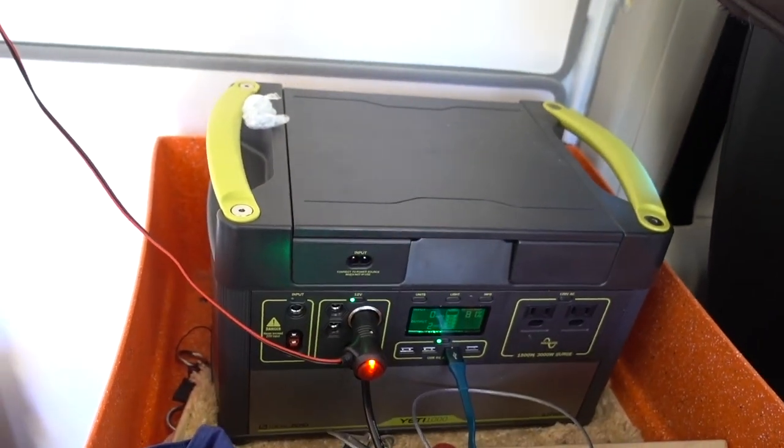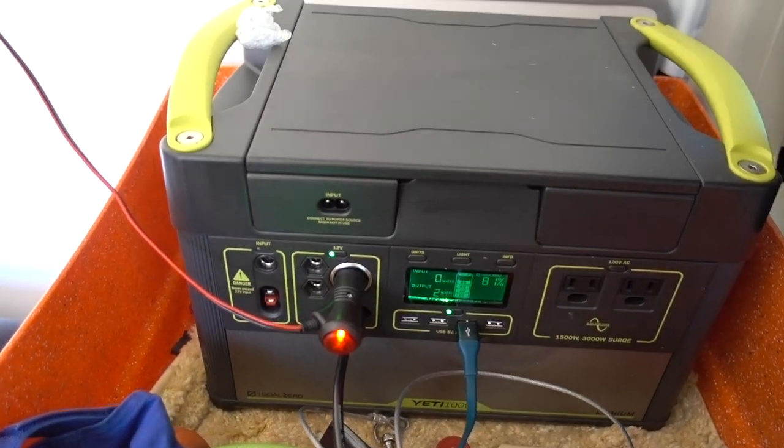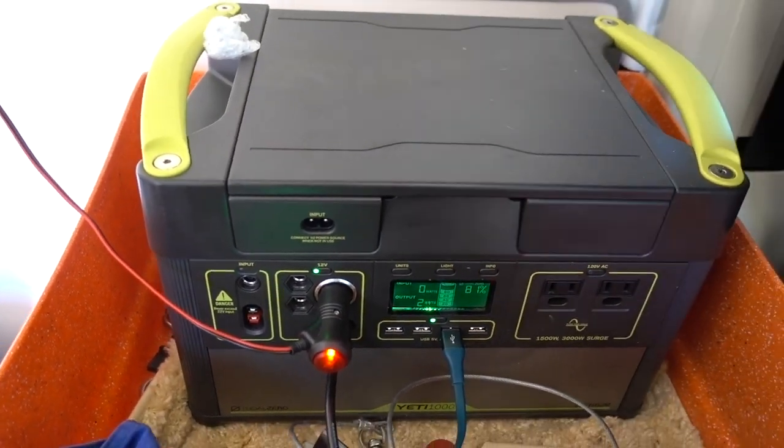I'm also obviously able to charge my phone on here. Everything is able to run easily with very little usage. It was at about 96% or so when I came here yesterday, so it's working wonderfully.